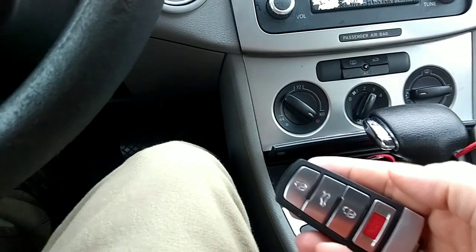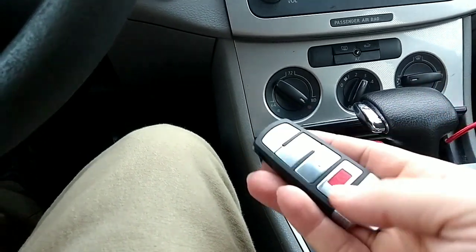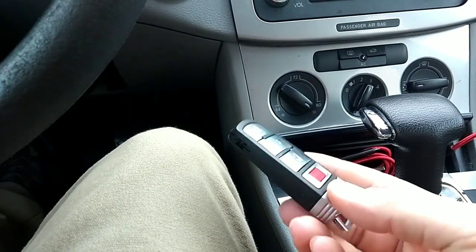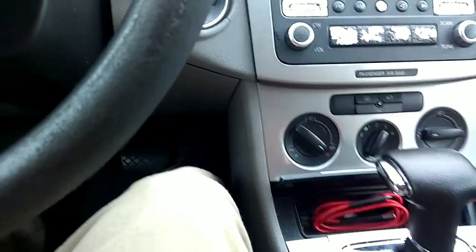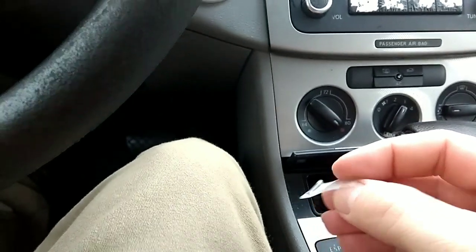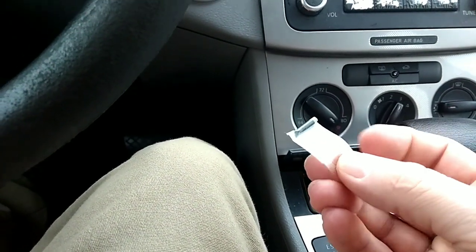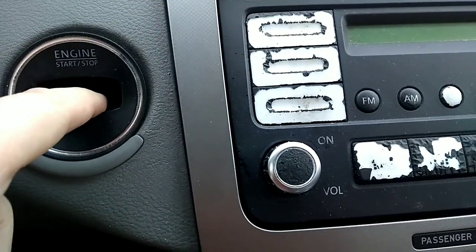The remote control function is independent of the key function, and there is no physical key per se — the key is inside the fob. What we actually have is an RFID chip. I've captured it in some tape so that I can hold on to it and keep track of it a little bit better.